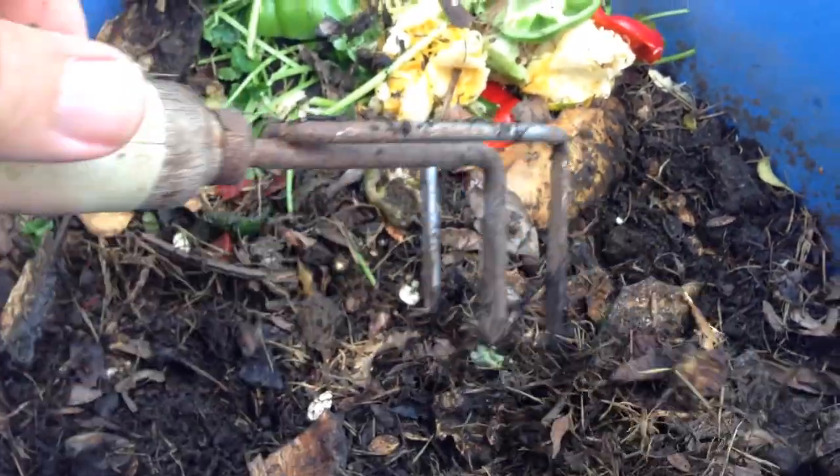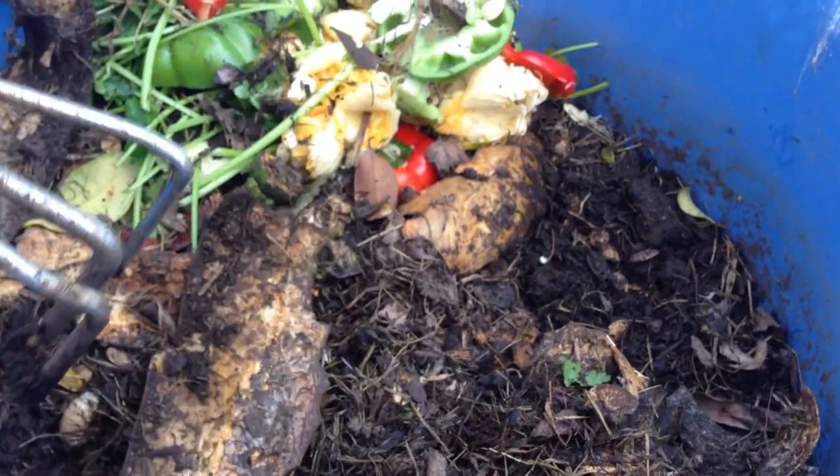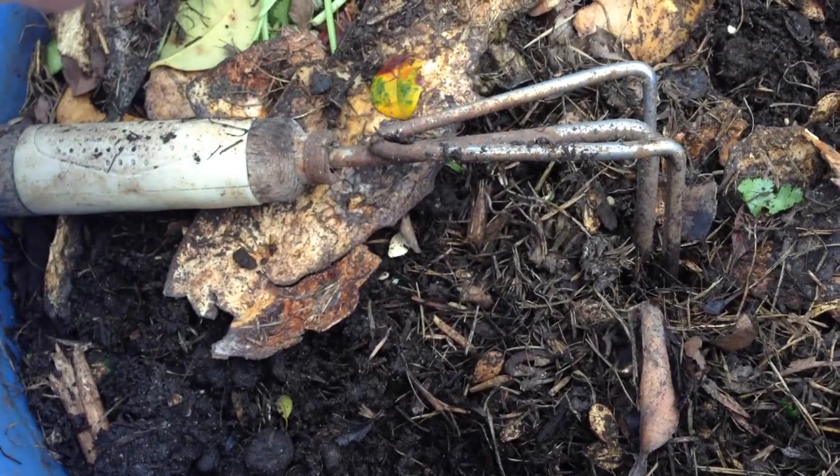Anyway, they're doing a really efficient job of eating all this stuff. Like here's one right here — they're just right under the surface. See, there's another one down there.